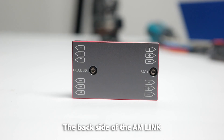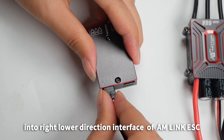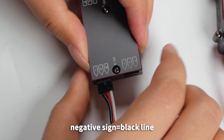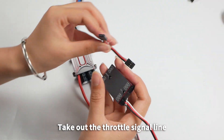Throttle signal lines connection for ESC and AM-Link: Plug the ESC signal line into the AM-Link. The back side of the AM-Link is marked with ESC and receiver. Plug the ESC signal line into the right lower direction interface of AM-Link. ESC P equals white line, negative equals black line.